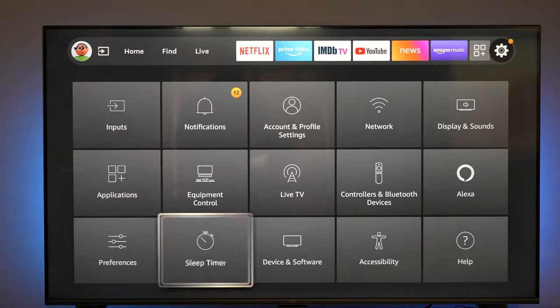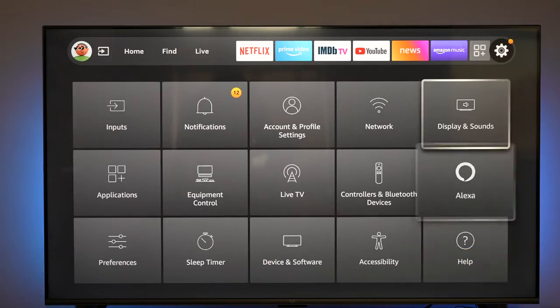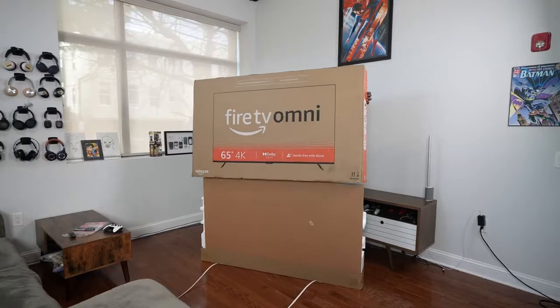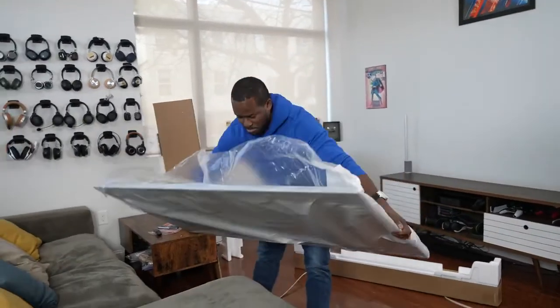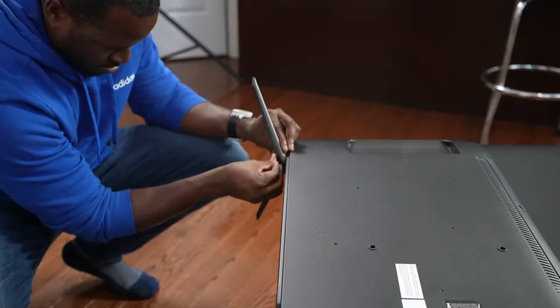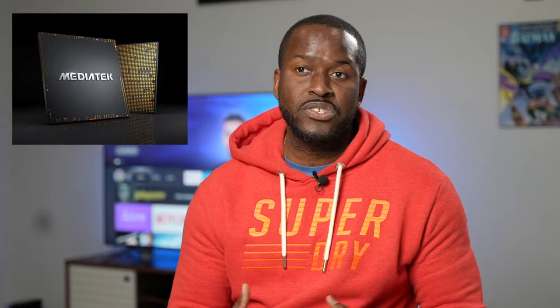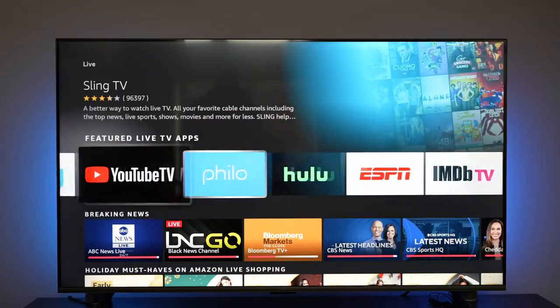MediaTek is the number one smart TV chip manufacturer and they power over 2 billion smart TVs, including this one. They do a really good job giving you connectivity with Wi-Fi as well as smooth reliability for 4K video and gaming features. Definitely check out the TVs that MediaTek supports, including the Amazon Fire TV Omni.